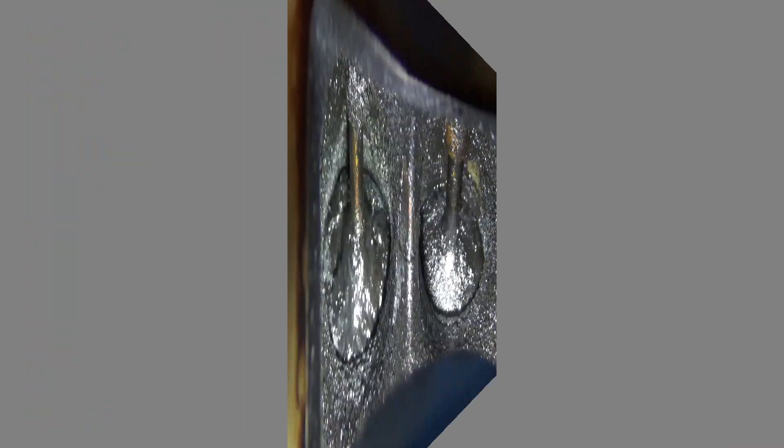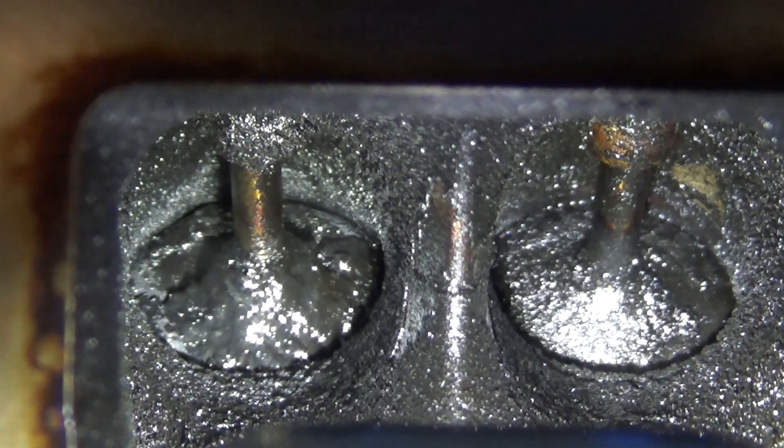After removing the intake manifold, here's what the valves look like. This one has 135,000 miles on it.